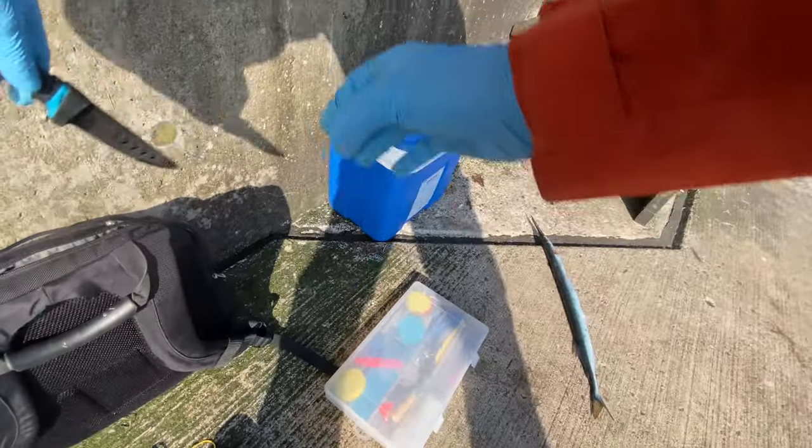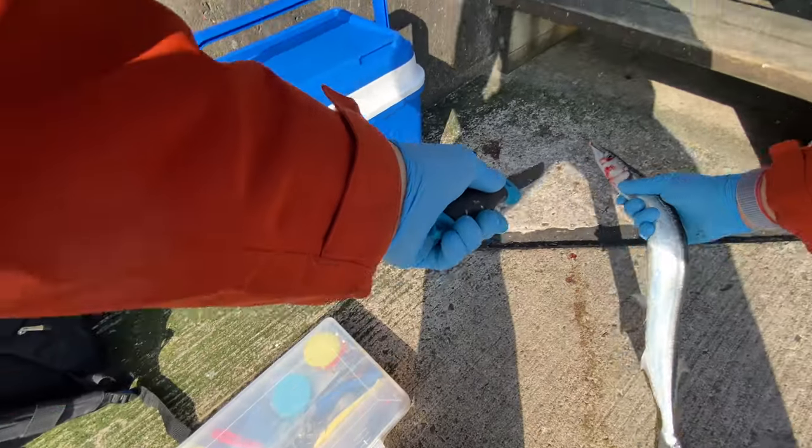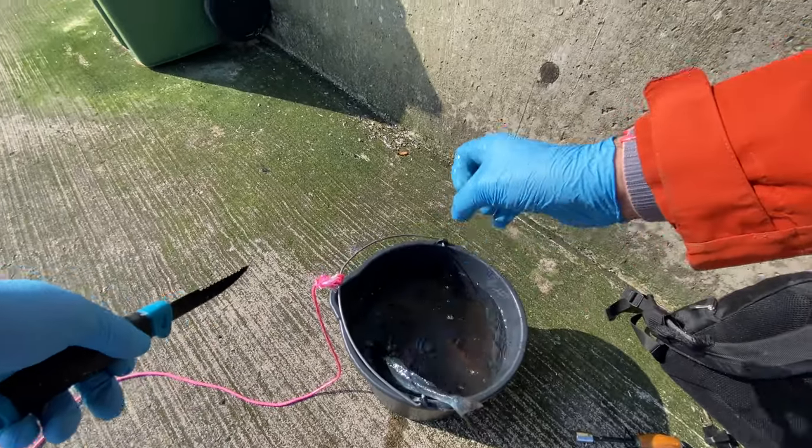And as always, I like to bleed my fish. It makes the meat taste better.